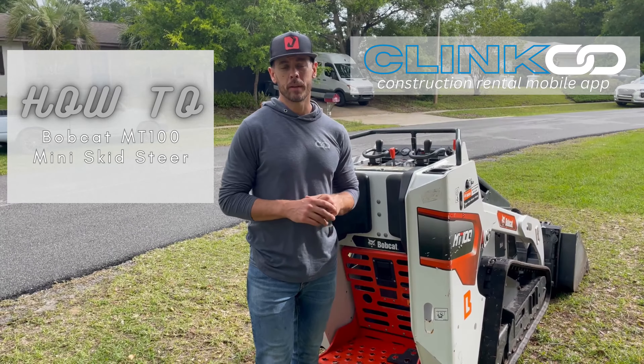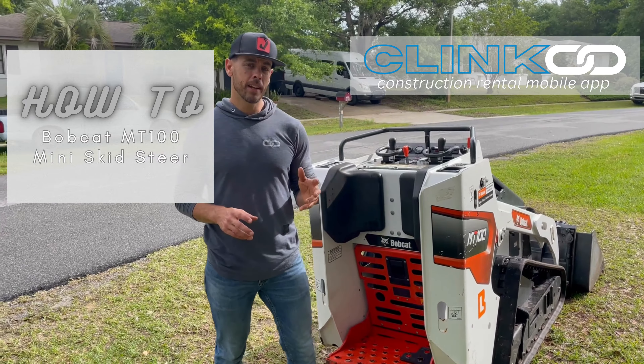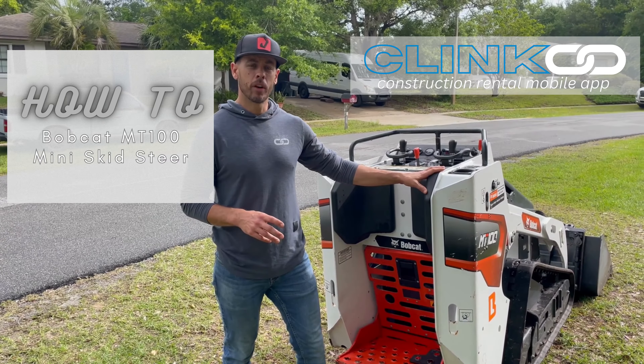Hey, Steve here with Clank, your connection to a completed project. Today we're looking at how to operate this Bobcat MT-100 Mini Skid Steer.